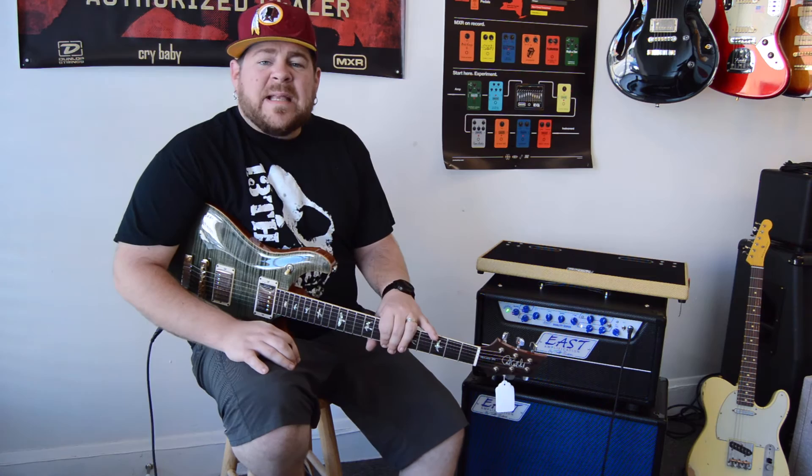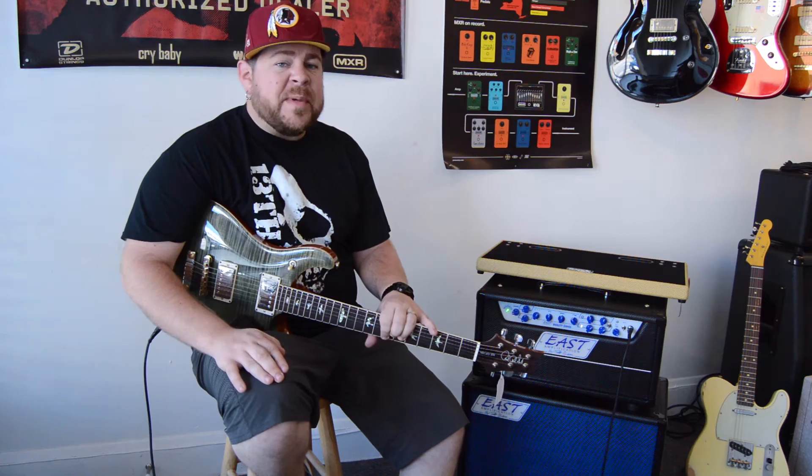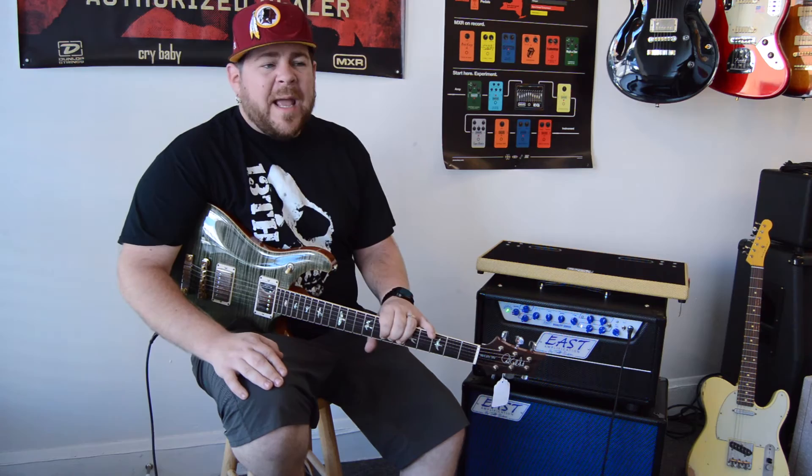So there you have it — that is the East Amp Duality in a nutshell. We have every model on order from East Amps and we should be getting them in the next several weeks. If you're in the market for a super versatile, low wattage but still very loud tube amp, I think this is going to fill a lot of needs for a lot of different types of players.